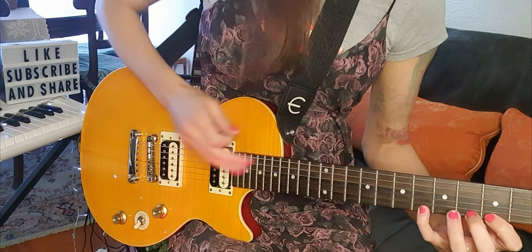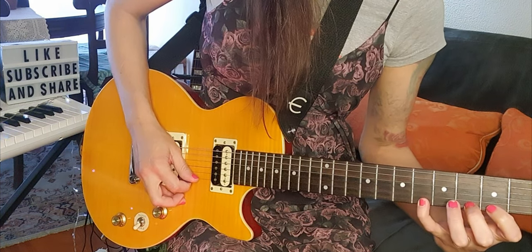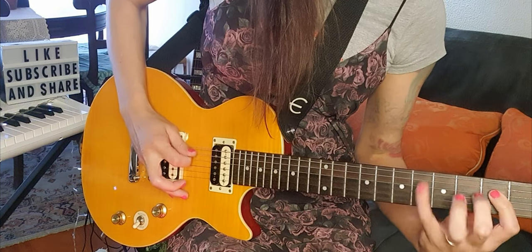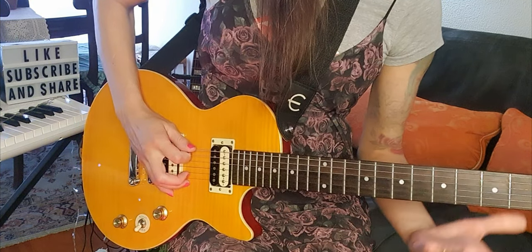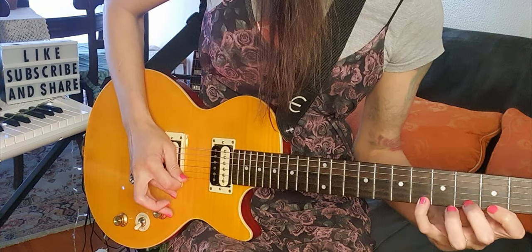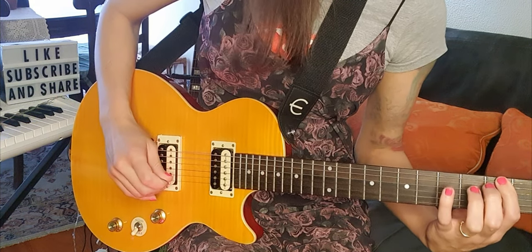And then, down the neck, doing a pull-off, like this! A little fast!